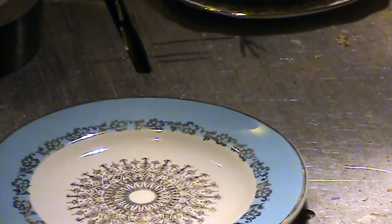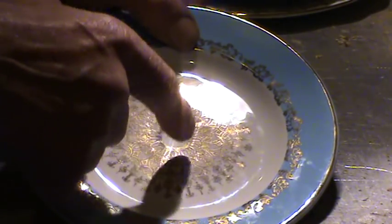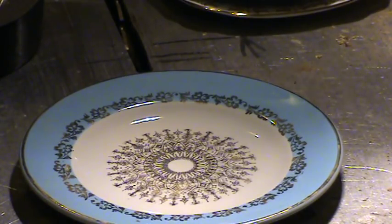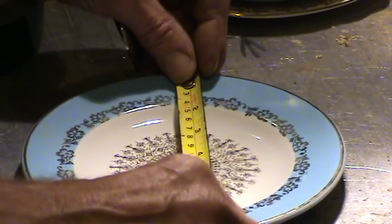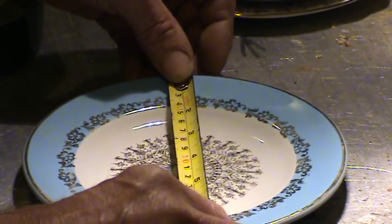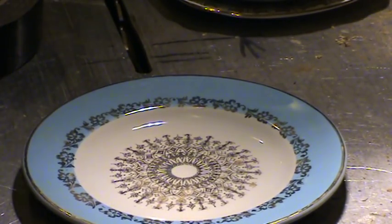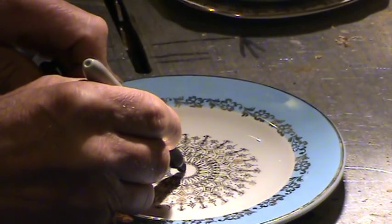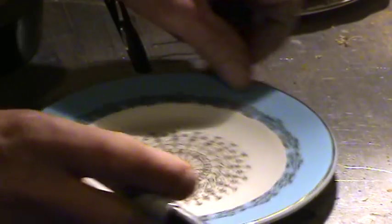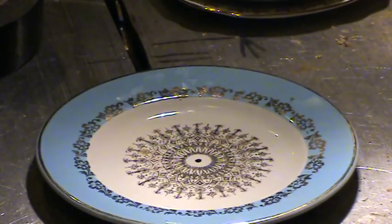Then you've got to mark the centre. Luckily enough with this type of plate, as you can see it's got a pattern going round, so the centre's actually there. But if it's a plain plate, you can either measure it — this one's 7 inches, that's 178mm, so 3.5 inches or whatever. In my case I'm just going to put a little blob on here with a tip, just so it tells me roughly where the centre is. I'm happy with that.